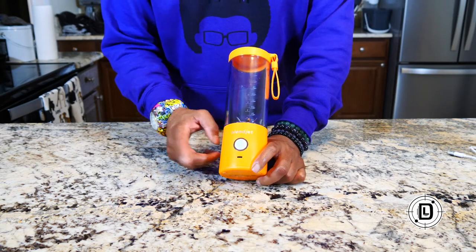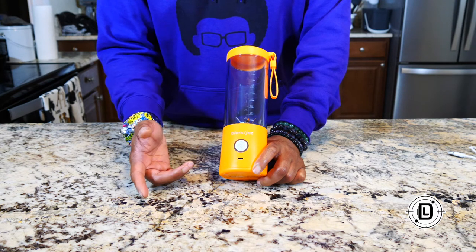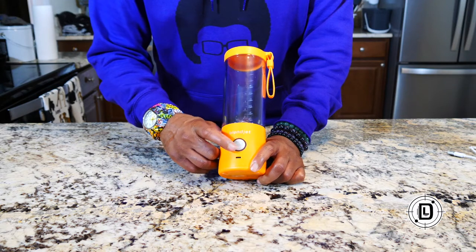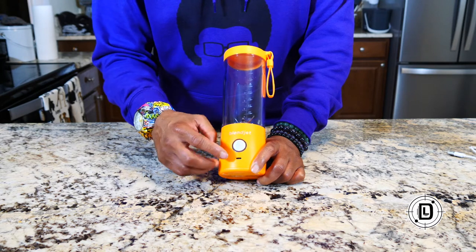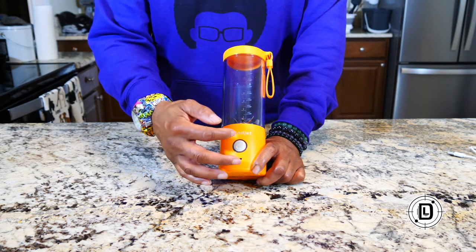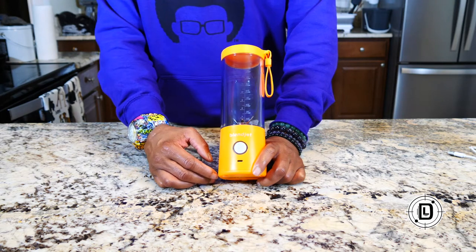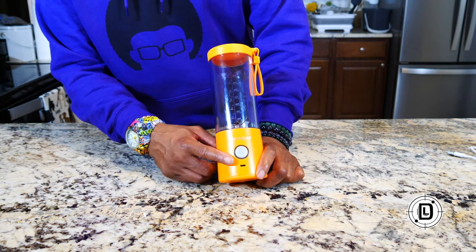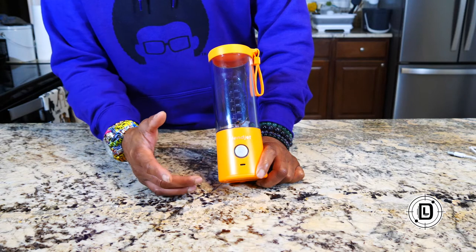It takes about an hour and a half to charge, and you're going to get about 15-plus blends out of that. If you see a full blue light, that means it's fully charged. If it's blue and purple, that means it's half charged. If it's all purple and red, that means you need to charge it — those are the three charge cycles.